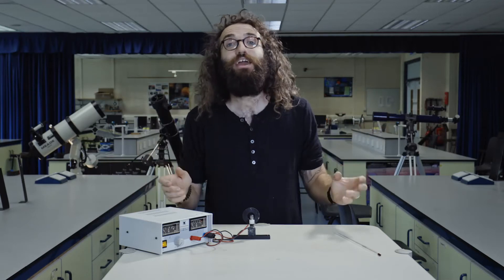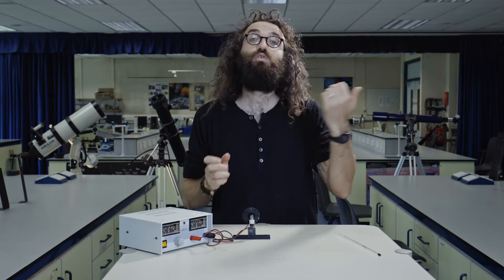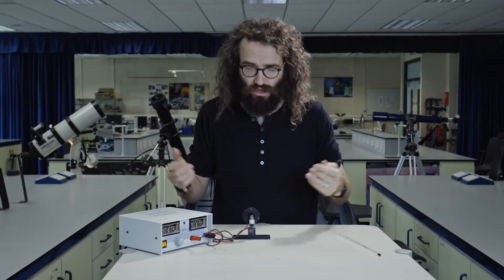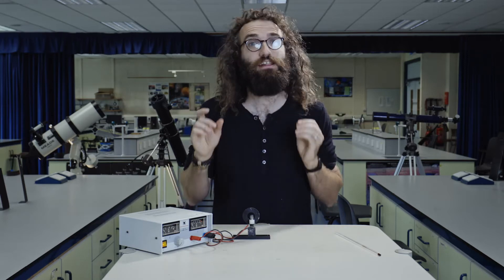Here we are in the experimental physics labs at Maynooth University. The students were all away for the summer so I thought we could come in and try to recreate William's experiment. The first step is understanding that the sun glows really bright because it's really hot — just like if you get a piece of metal really hot, it'll glow really bright.